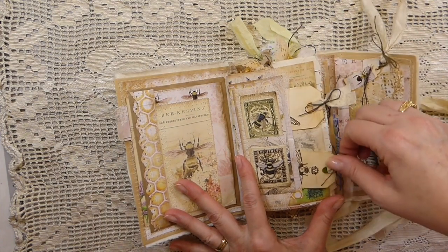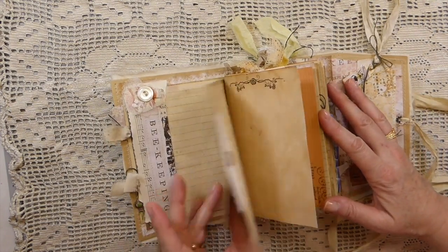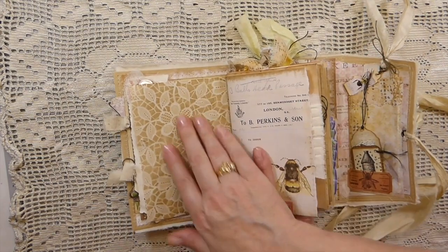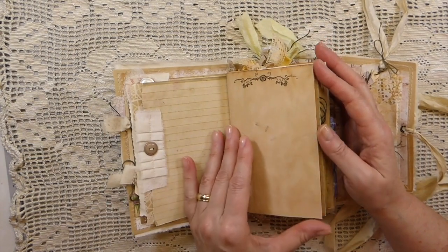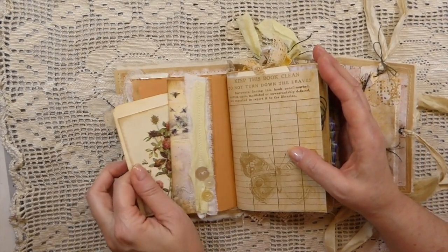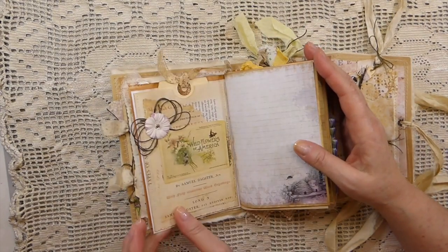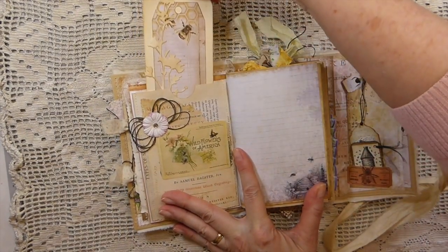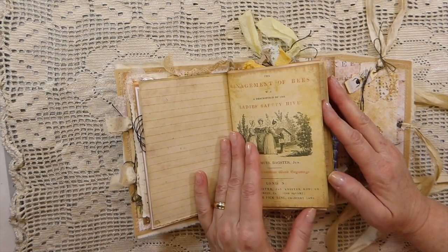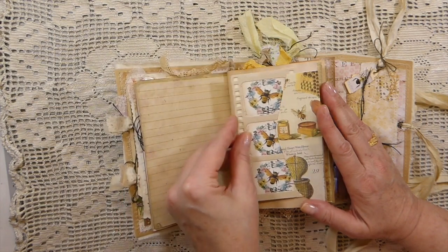A couple of pockets here on this page. One of the page adornments — I love these. Some coffee dye paper there. Just a mix — anything that coordinated color-wise and theme-wise, it's in here. It was really fun to get back working in these. And then this — I've just created a little slide with the B images.